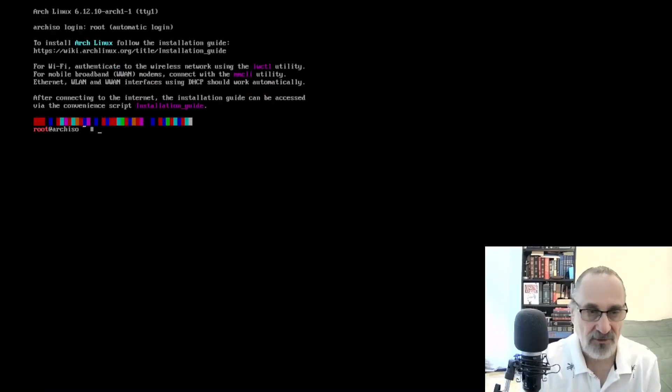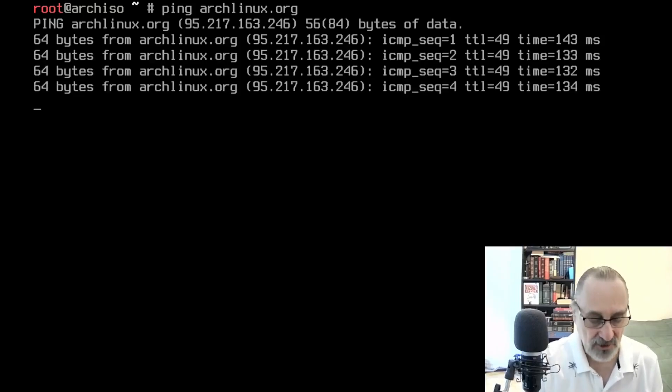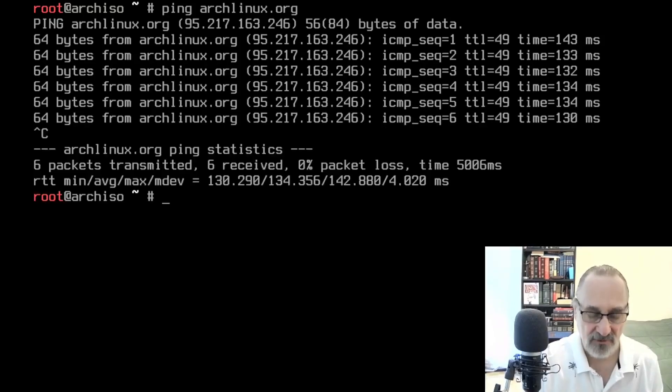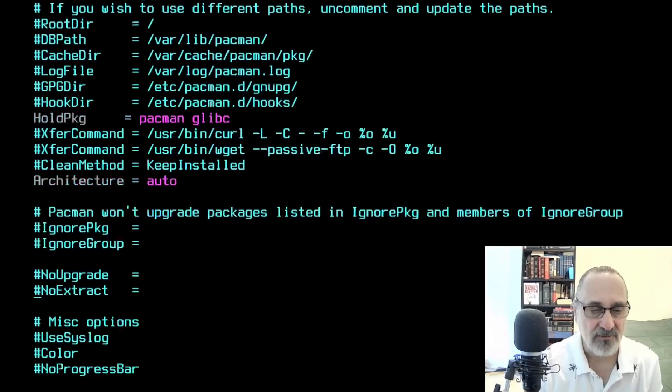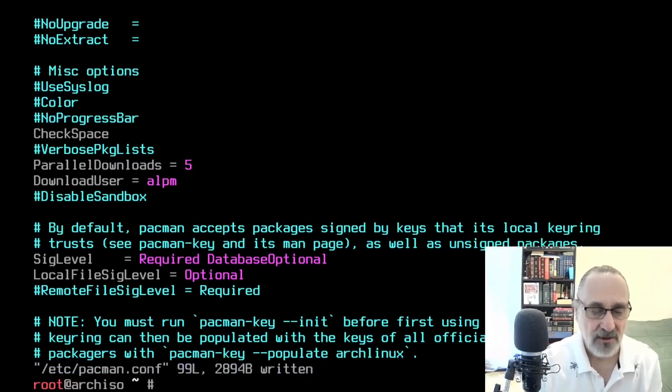I'm going to make this full screen. First, I'm going to type in 'setfont ter-132b' because I want to make sure you can see what I'm doing. Then I'm going to ping archlinux.org to make sure I have internet in this virtual machine — and I do. So I'll do Ctrl+C to stop it and Ctrl+L to clear the screen. Then I'm going to vim into /etc/pacman.conf, scroll down, and activate parallel downloads, then save the file.